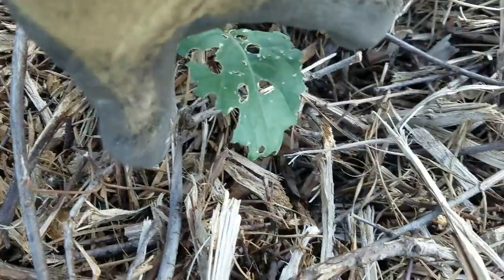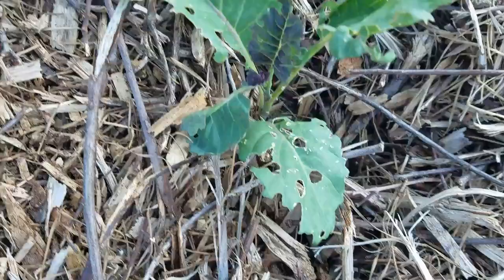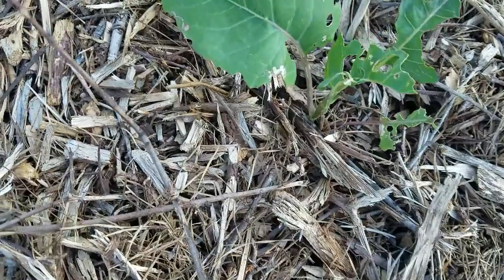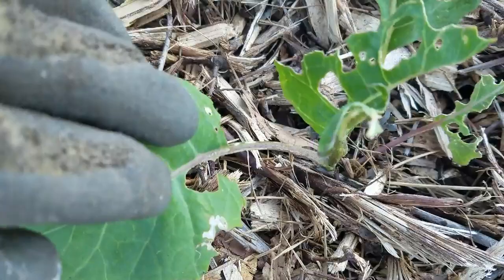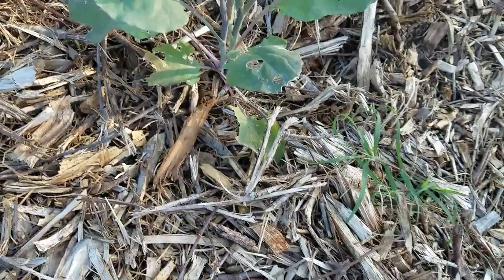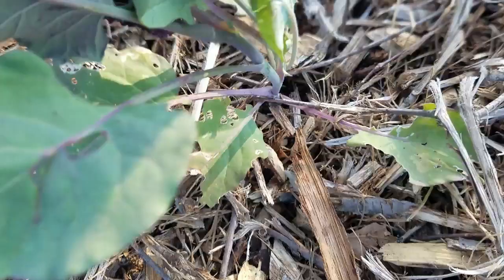We came out here yesterday and pulled off tons of those green cabbage worms — just tons of them. They look so much like the plant itself that if you don't look carefully you could miss them. But just look at what they've done. They started in on this one too, and we were pulling them all off of here.